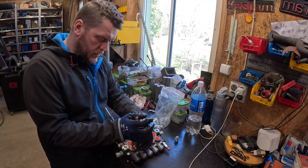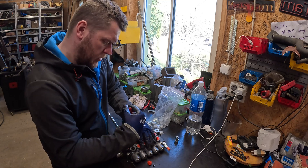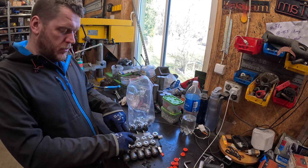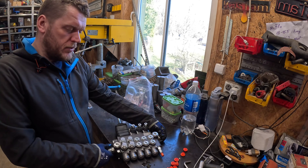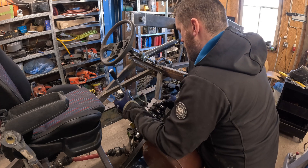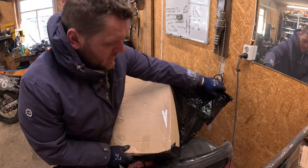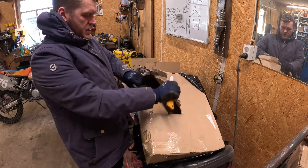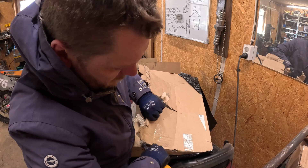We need to remove all these red caps. Working ports are three-eighths of an inch, and the input-output is half an inch. We've got this delivery and it should contain some hydraulic parts.